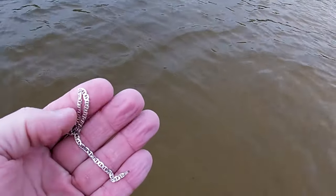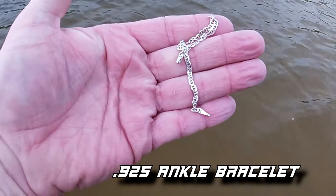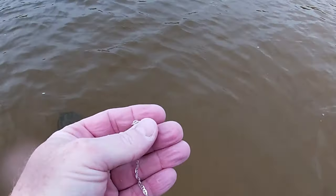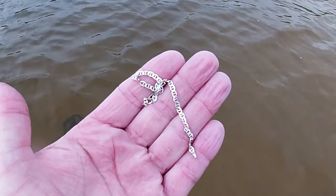I was getting a real jumpy sound. When you're digging chains, a lot of times they sound just like this — real jumpy, staticky, because the chain is all broken up. It's going to be a small little ankle bracelet. It could be silver or white gold — I'm not sure yet. It's got markings on it but I'll have to wait until I get back to the truck since I can't wear glasses in the lake. Anyway, that's a good find.